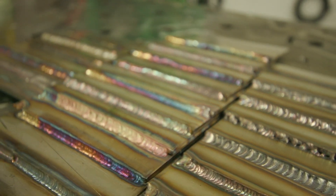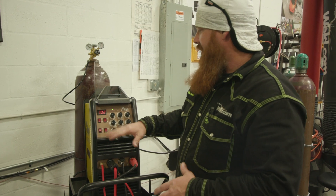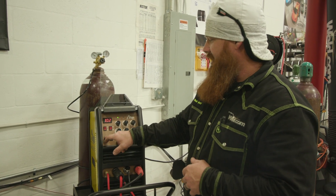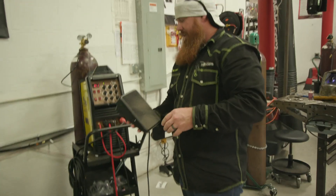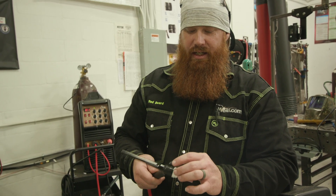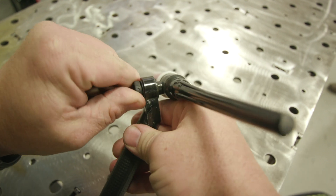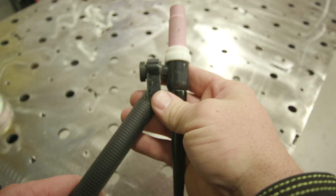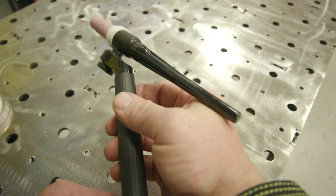Before we do that, let's check out the equipment. Today we're using the new AHP Alpha TIG 201 XD. We're keeping it very basic — DC negative, two-stage pedal, no pulse, about 100 amps. They upgraded their foot pedals, so now each machine comes with the Nova foot pedal. It also comes with a Rotoflex torch with a number 17 head and a replacement number 9 head, so you can use either head on the same body. You can swivel and lock the torch in any number of positions — comfort is always key.